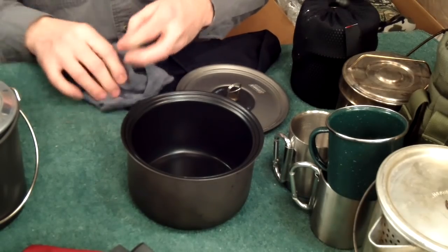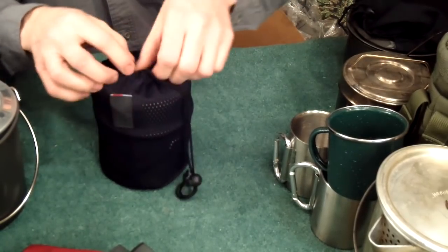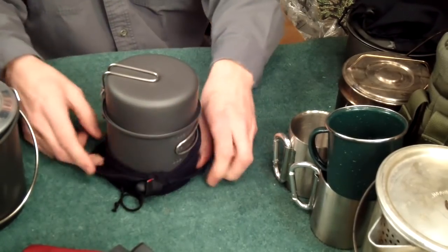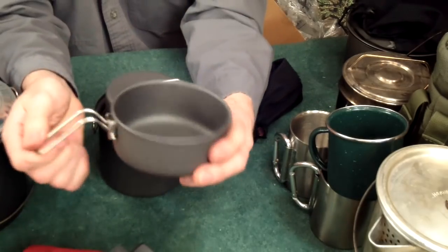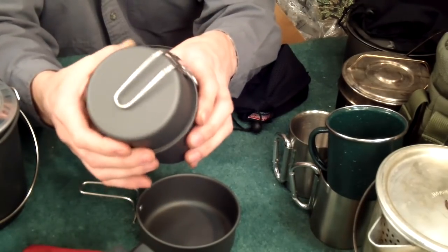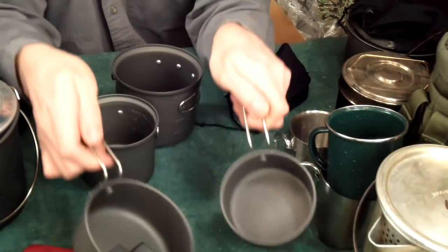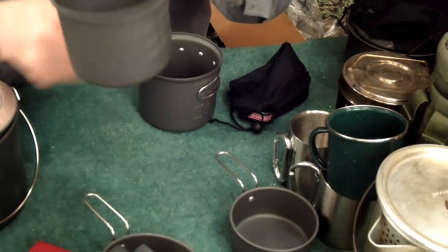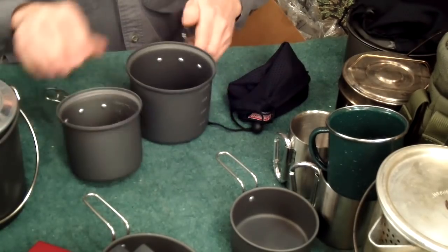This other set is also a Coleman Exponent and it's incredible — it's a four-piece little set good for cooking for multiple people or making multiple sauces, soups, and side dishes. The pieces nest together; the top comes off, you squeeze the handle and it pops out. You've got two of these coated pots and these handle cups. I don't use these often — I don't want them all scratched up. These are just your basic ramen noodle, soup, chili eating kind of deal.